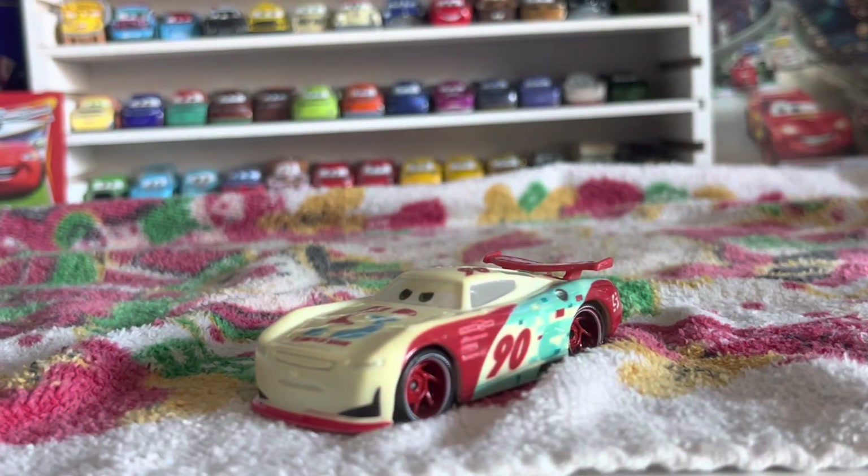But I'm kind of falling in love with this guy — nice looking die cast. I remember he was exclusive to a five-pack in like 2018. And then of course they started releasing him, and he's not printed rare at all anymore. He was released in 2018 in a five-pack with Bobby Swift, Ryan Inside Laney, Rusty's Lightning McQueen, and Chick Hicks with headsets.